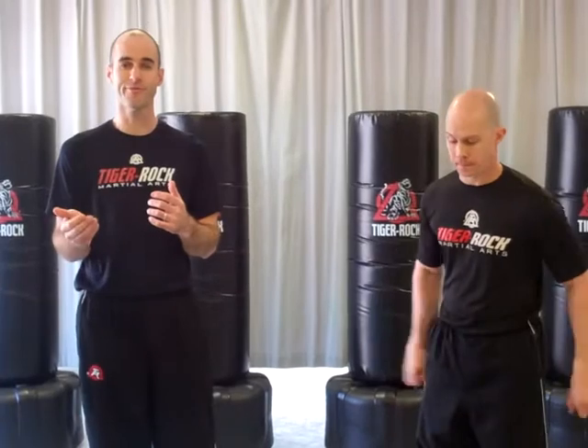Hey Tiger Rock Nation, we're coming to you with this cycle's blocking combination. As we go into a tactical cycle, we want to think about good practical self-defense moves. Thinking about our blocking system of 1, 2, 3, 4, and 5 block.